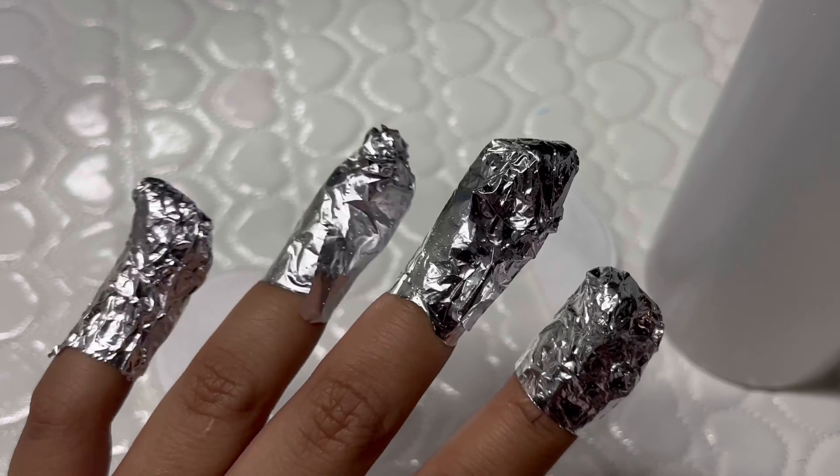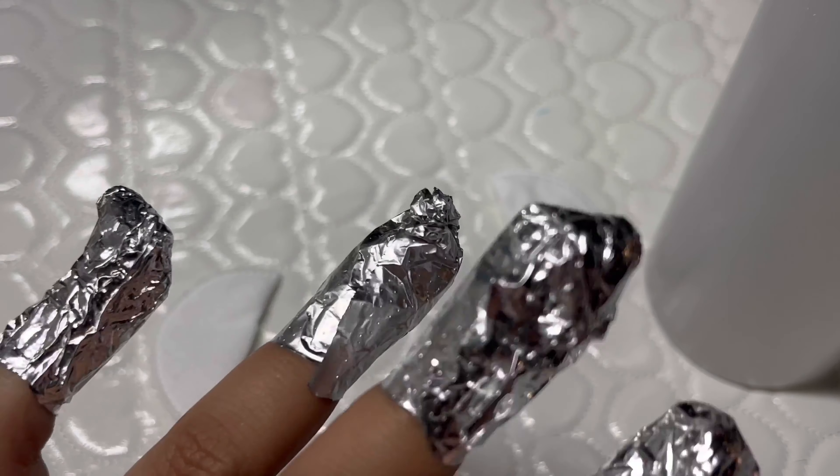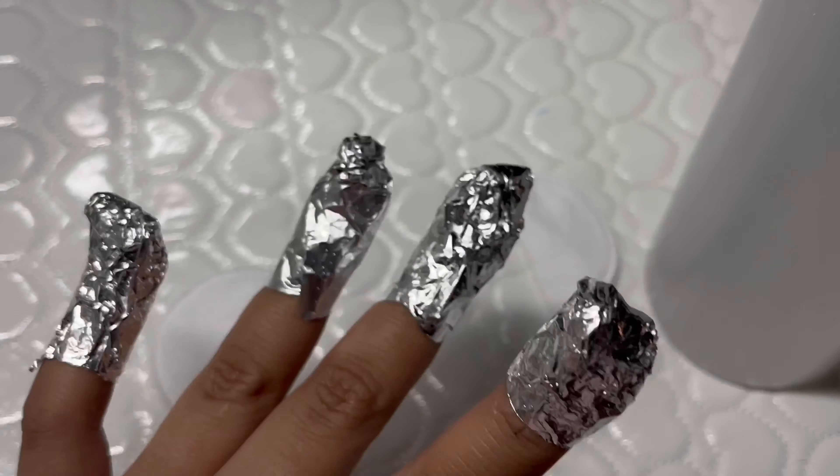I'm going to soak these for about 15 to 20 minutes just to make sure they come off easy, because I ain't trying to struggle today.